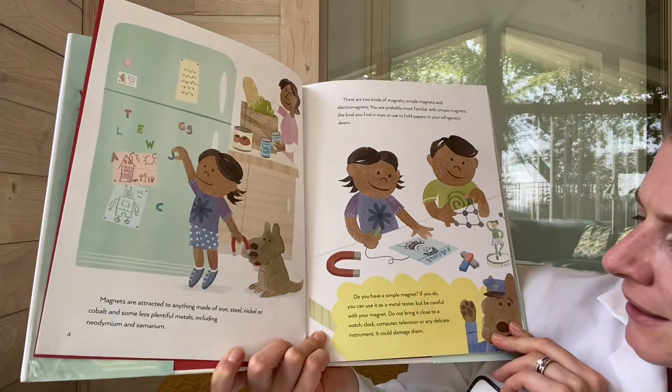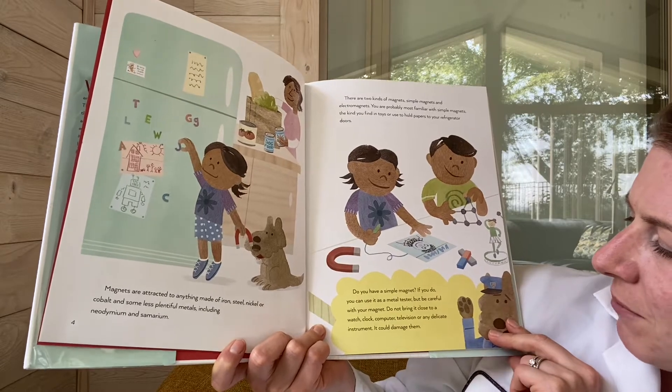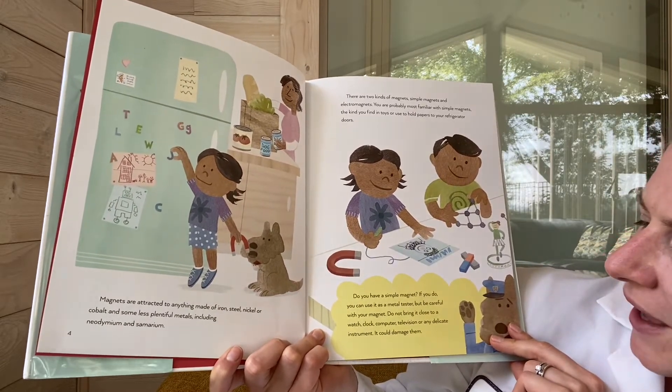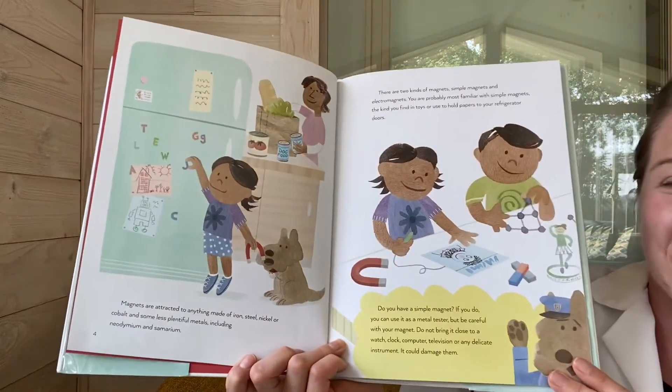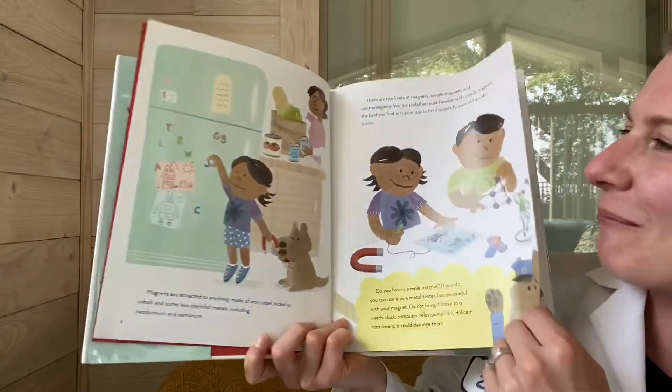Do you have a simple magnet? If you do, you can use it as a metal tester. But be careful with your magnet — do not bring it close to a watch, clock, computer, television, or any delicate instrument, as it could damage them. Henrik told me not to put one by my phone just a minute ago. Smart boy.